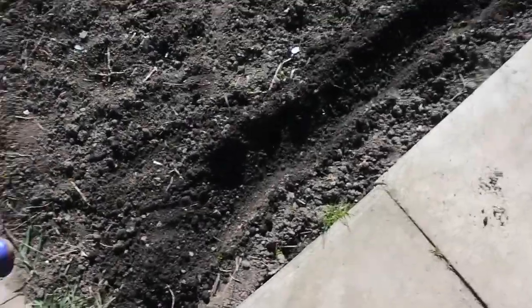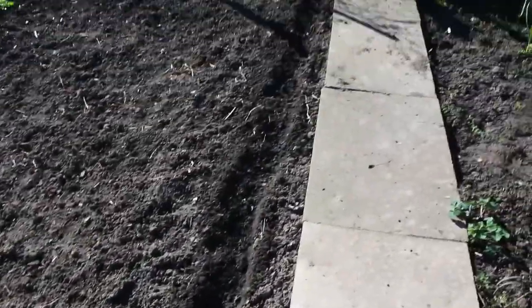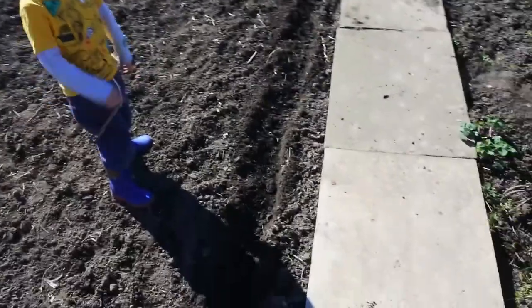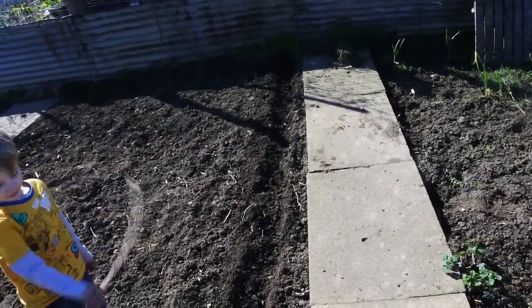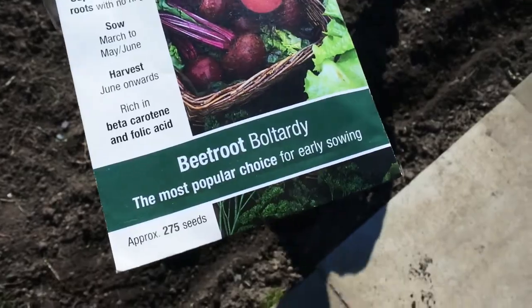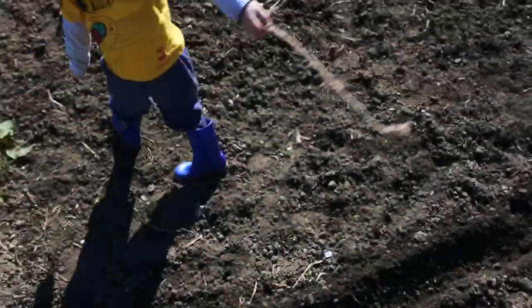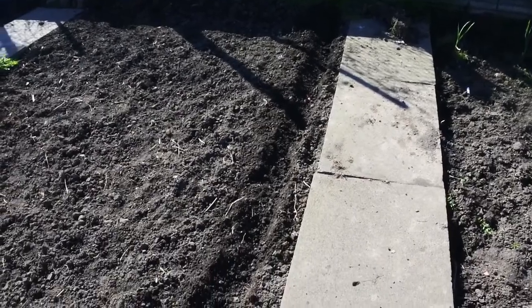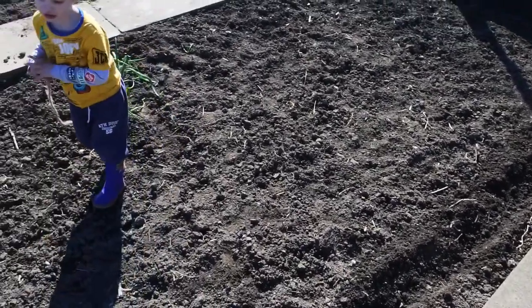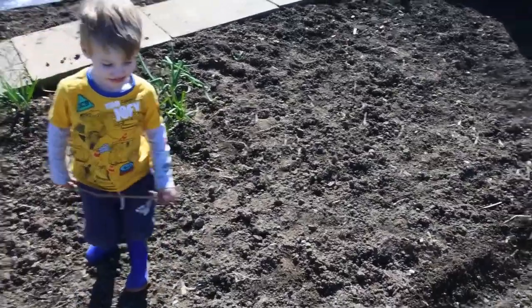What we're going to do now is — Mummy's done this trench here — would you like to put beetroot in it or spinach in it? Beetroot! So we'll get the beetroot — it's from King Seeds and it's a bolt-hardy beetroot. We're going to put it all along this trench, and as they grow we're going to take the little ones out, and then Mum wants to leave some big ones so we get big beetroots.